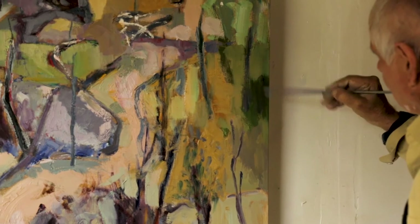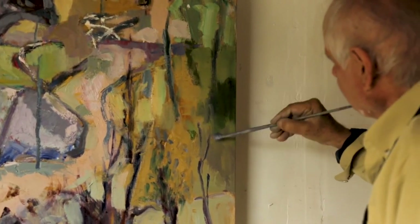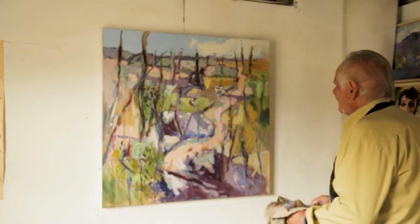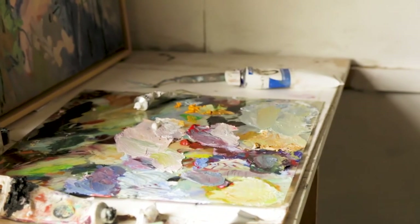That works out better now and I can put a bit more of that shadow in here. The only trouble is I'm losing my light now — this is a problem but I have to work within it. I want to get some of that white in there because I think it's important.